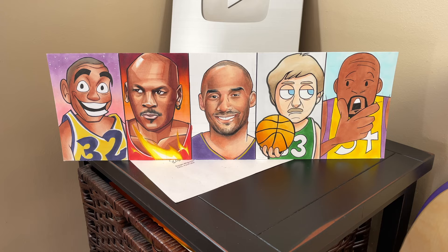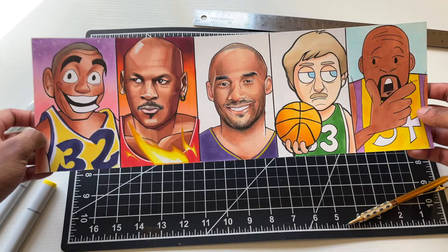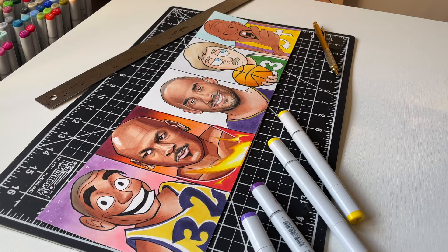You can see I got it all together. I'm super happy with how this came out. These are probably my favorite drawings I've done on this channel, so let me know which one you like the best. Let me know what else you want to see in the future, but thank you guys for watching. Please subscribe if you haven't already. I'm out.